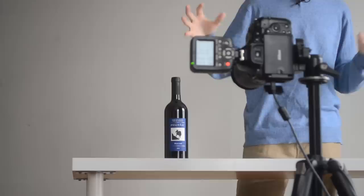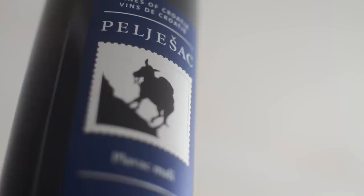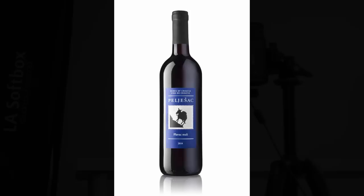Hello people, Dustin Dolby here of Workflow. Today I just wanted to chat and cycle through a few shooting tables. We'll talk about how that might affect your approach to cleanly lighting a bottle like this nice Serbian red, which has glossy and matte aspects to it. We want to make it look beautiful here, and the shooting table is going to play a big role in how the light renders our bottle.